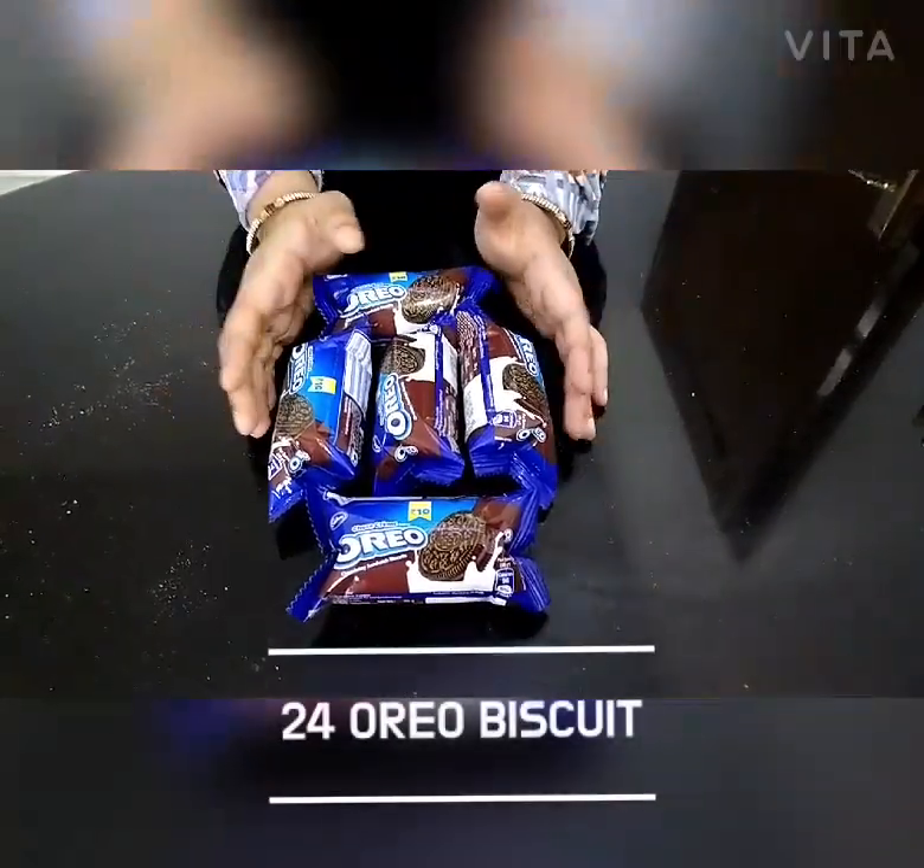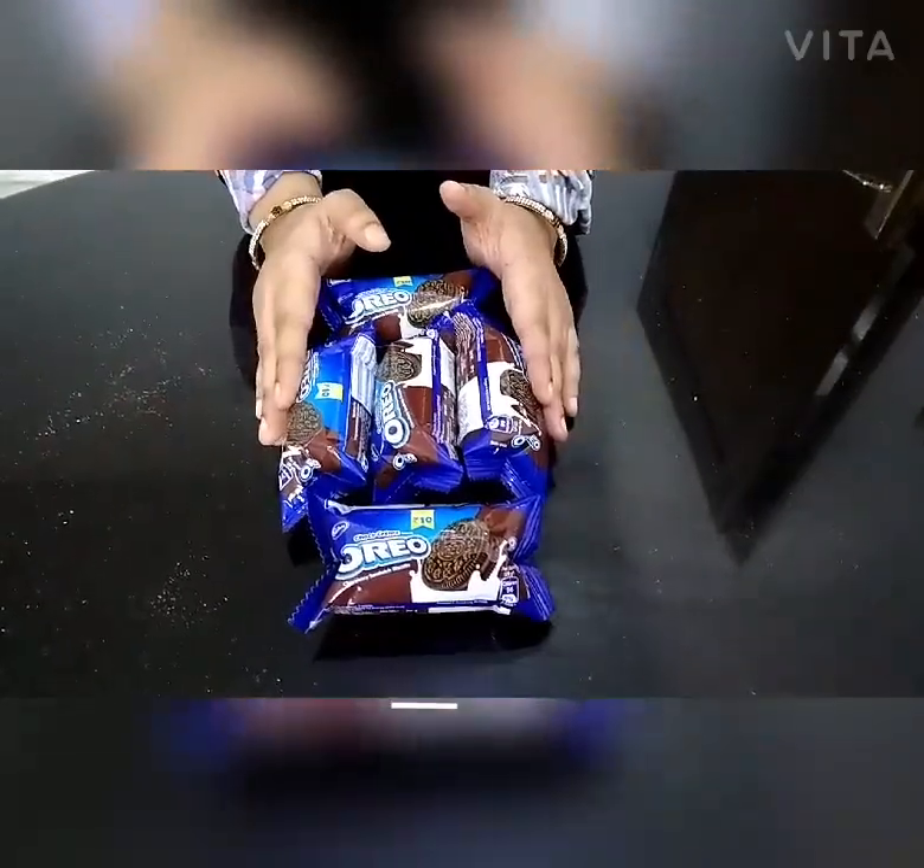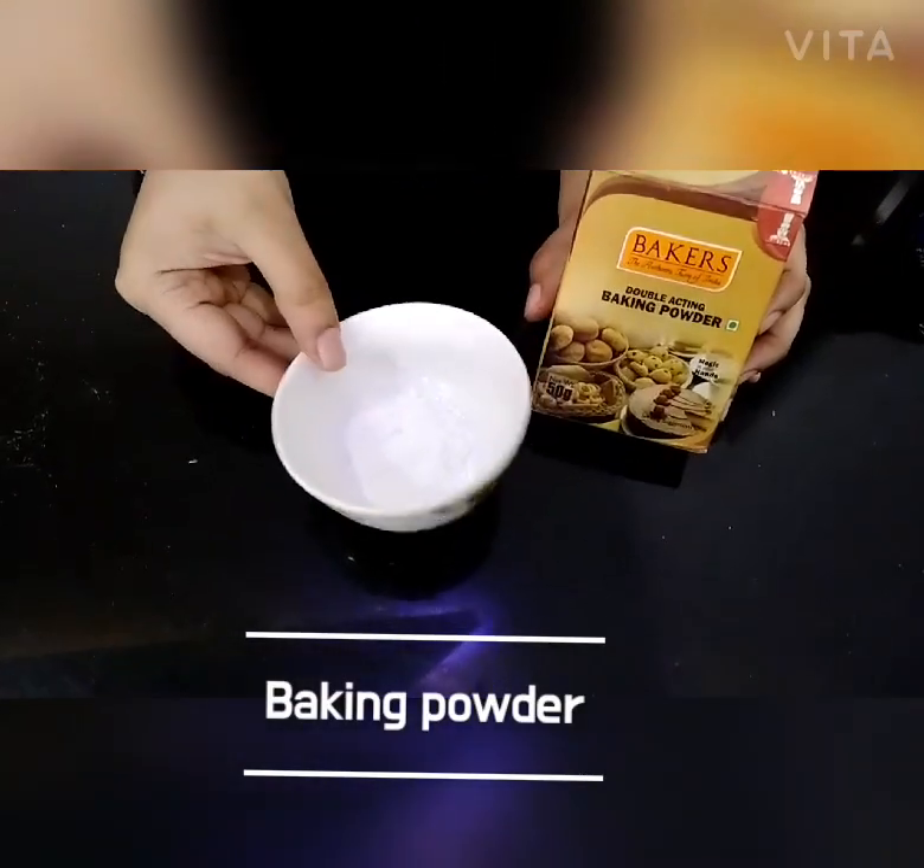We have four Oreo biscuits. We have half tablespoon baking powder.